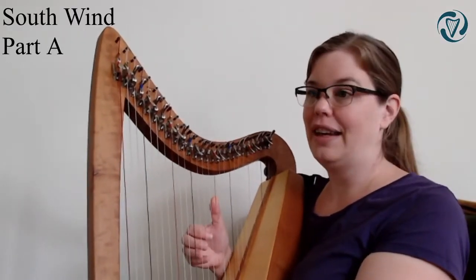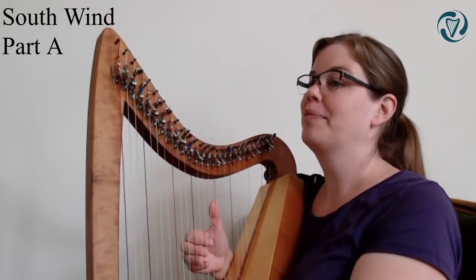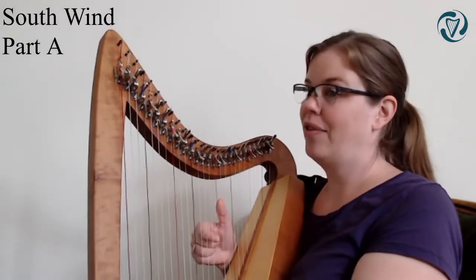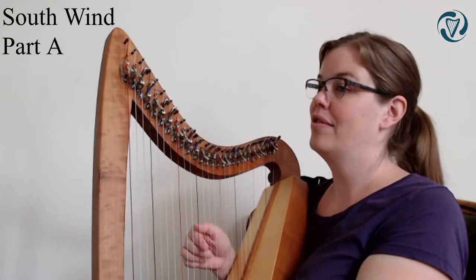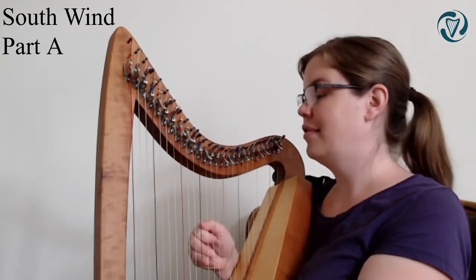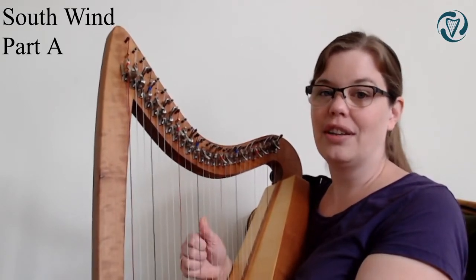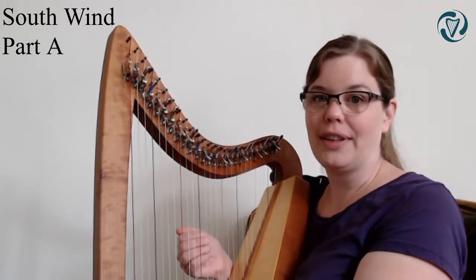I'll play it again and you can listen. So C, B, A, G in the beginning, then an ending on A. Same beginning, then down and ending on G. That's the A part.